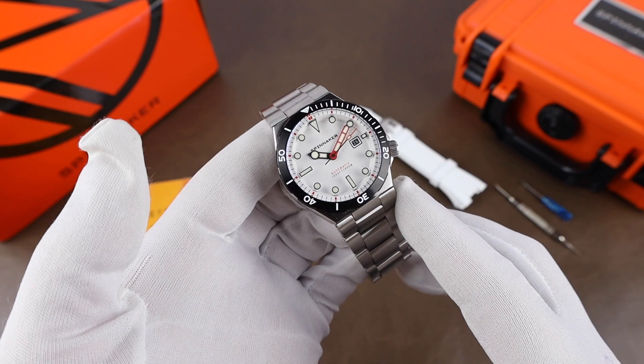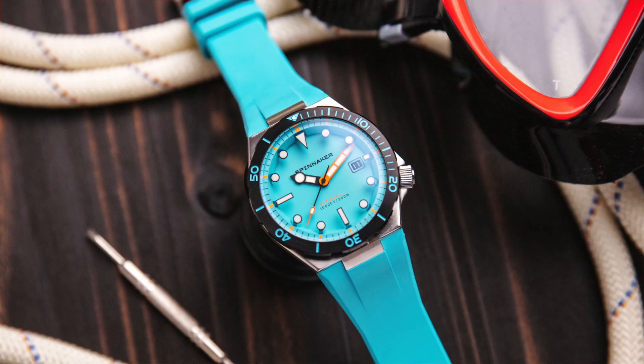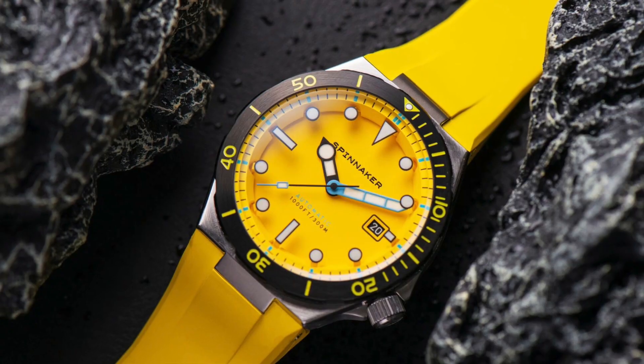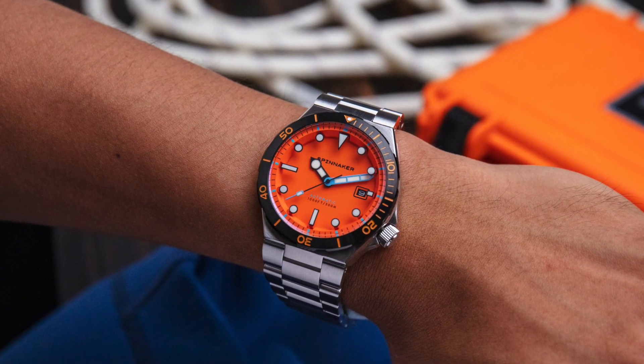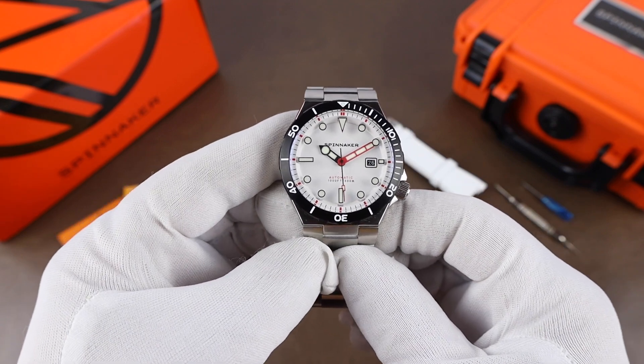These watches are limited to 600 pieces with the option of azure blue, which is kind of that Tiffany blue look. There is a lemon yellow, there is coral orange, and the watch that I have, the blizzard white. So all very summery color options.